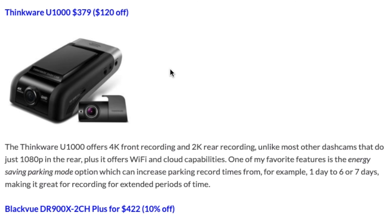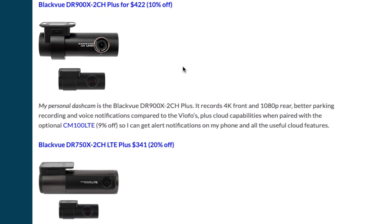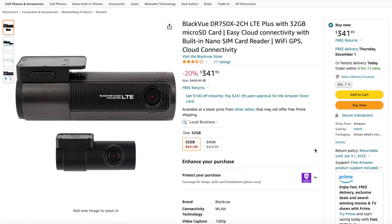Moving on, there's also the good old Thinkware U1000, another 4K dashcam that offers really long-term parking recording. And then for those of you who want the cloud capability, as far as the different Blackvue options, the flagship DR900X+, which is the dashcam that I run in my car, is 10% off for Black Friday. And then the LTE module to get the dashcam connected to the cloud is on sale too. And then for those of you who want a more integrated option without an external LTE module, there's the DR750X LTE+. It's a 1080p dashcam instead of 4K, but everything is built directly into the dashcam, plus it's going to be cheaper too.